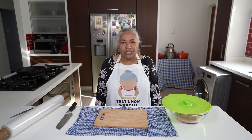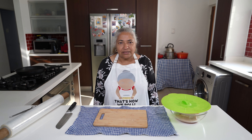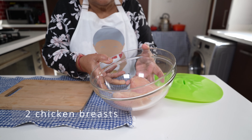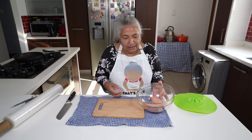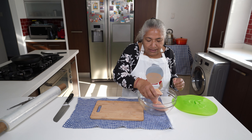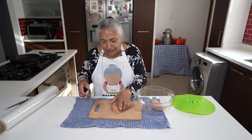Hello, welcome to my channel! Today we are going to make some lovely chicken schnitzel. I have two pieces of chicken breast which I'm going to butterfly and then give a bash. This is already washed and rinsed and it's ready to cut.